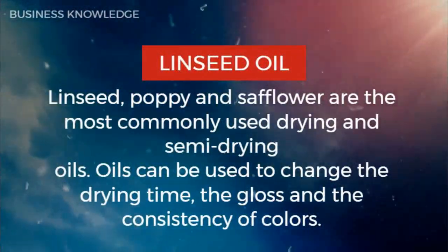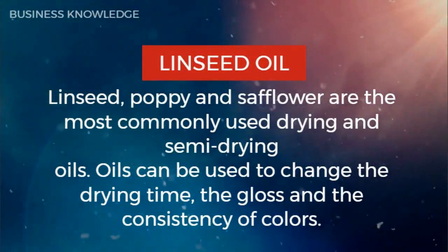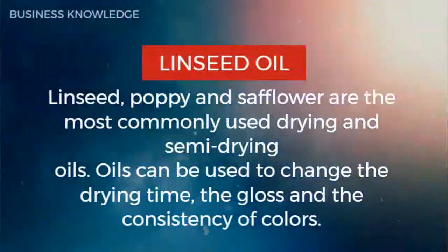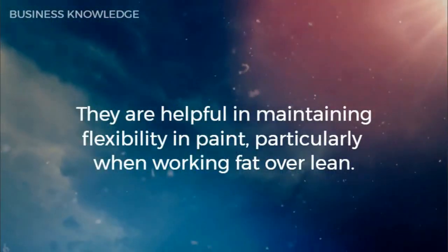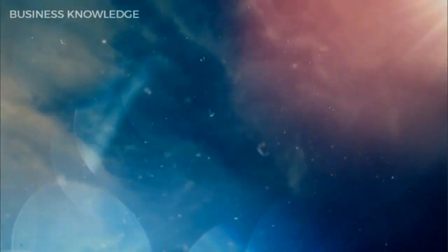Linseed, poppy, and safflower are the most commonly used drying and semi-drying oils. Oils can be used to change the drying time, the gloss, and the consistency of colors. They are helpful in maintaining flexibility in paint, particularly when working fat over lean.